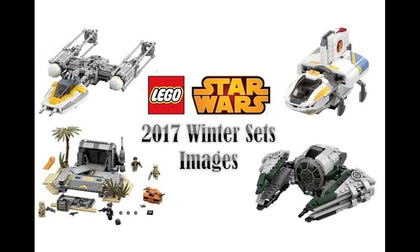I did give an analysis of the Rogue One sets in a previous video, so in this video I will once again give an analysis on the Rogue One sets except a bit smaller version, and I'll mostly focus on the newer 2017 Winter sets. So let's go ahead and get started.